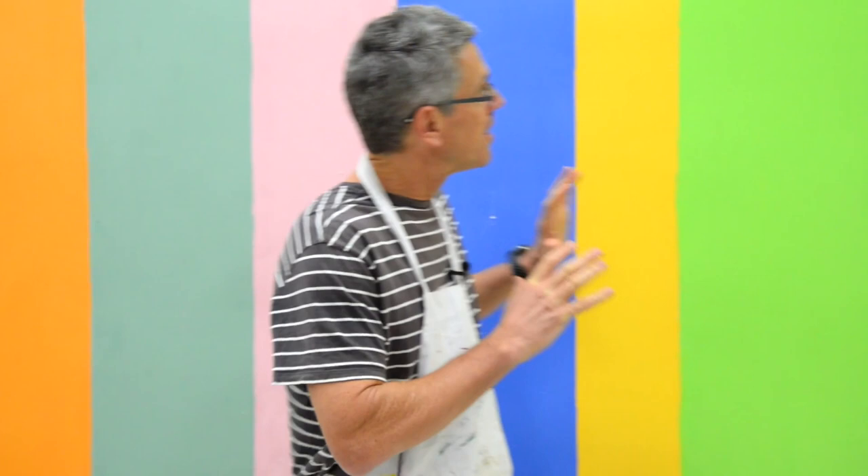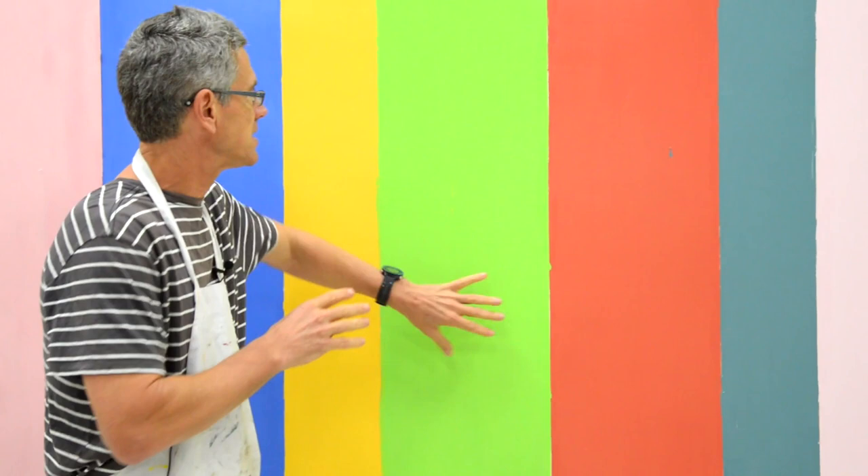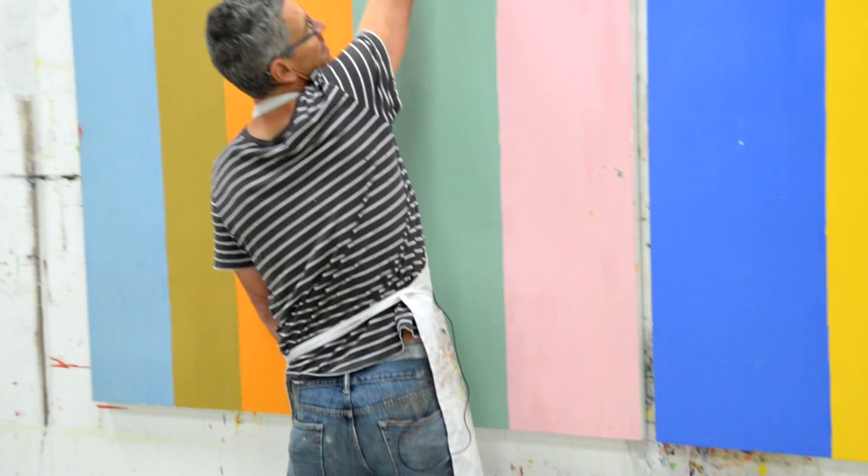Hey everybody, it's Nicholas Wilton at Art2Life. I wanted to talk about working on multiples together. This is a large painting I'm working on, but I've broken it up into two parts. I do this a lot — more and more now — where if I want to do like a 60 by 60, I might order a 20 by 60 and a 40 by 60 and put them together, so I've got the ability to break my painting into parts.